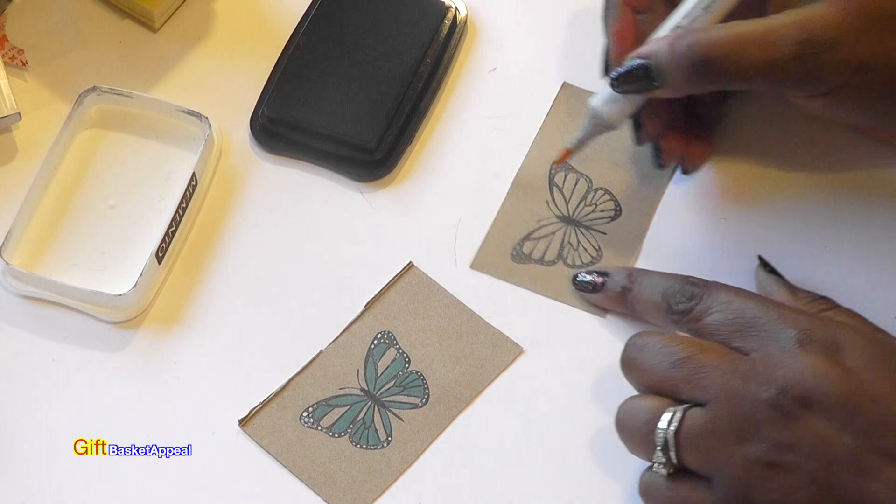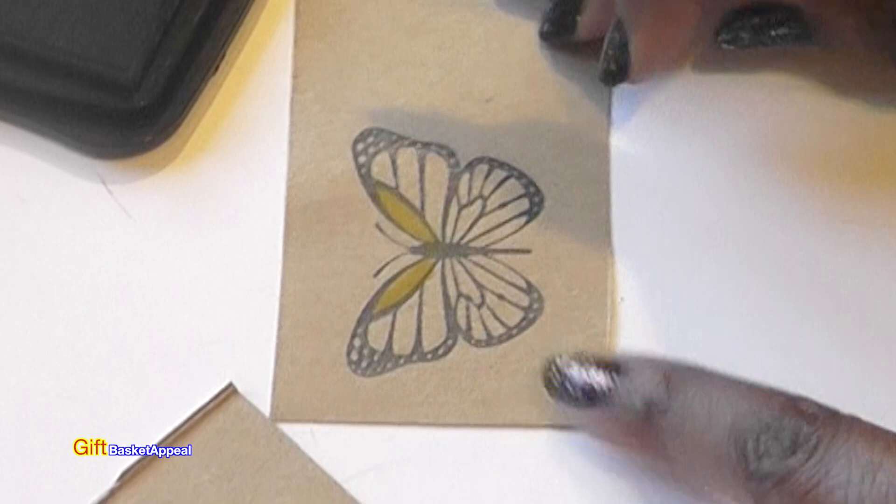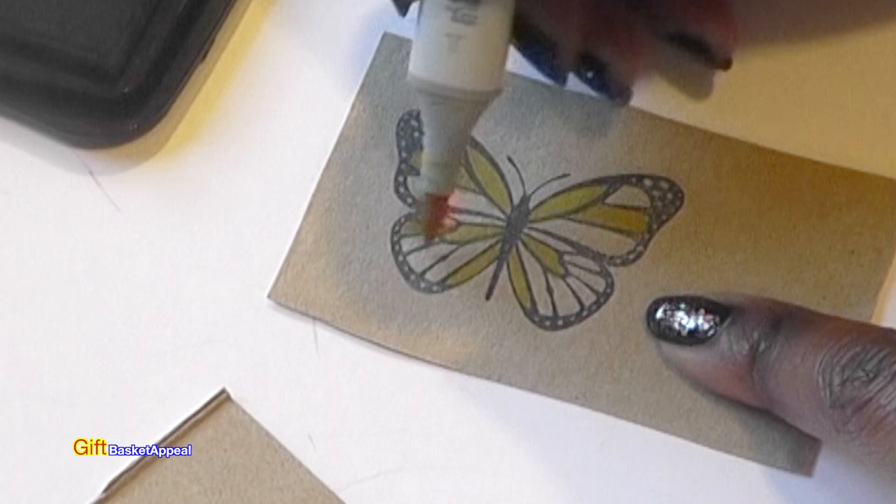This one is yellow but it doesn't come out exactly the same because this is a darker background, but I still want to see what it looks like. You can make a bunch of these and just play around with the colors.